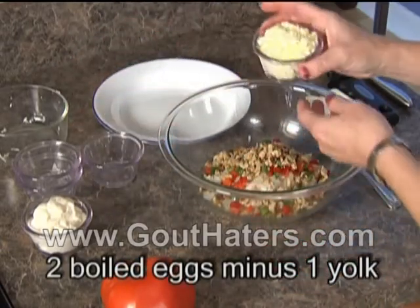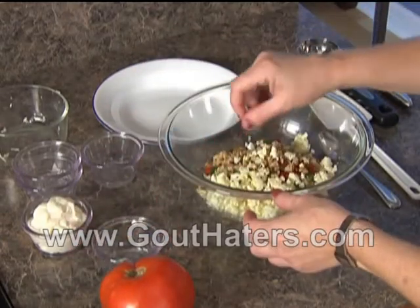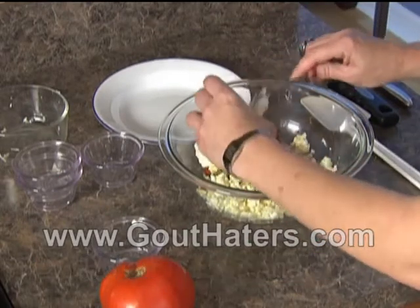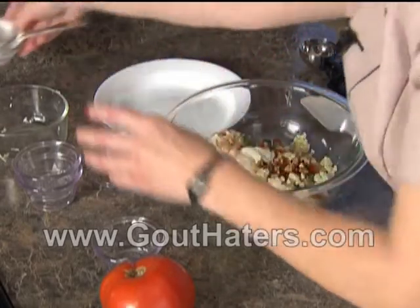Two boiled eggs with one of the yolks discarded, and one third cup of mayonnaise. You'll find a recipe for homemade mayonnaise in book two of the Gout Haters Cookbook Collection, and also on this DVD.